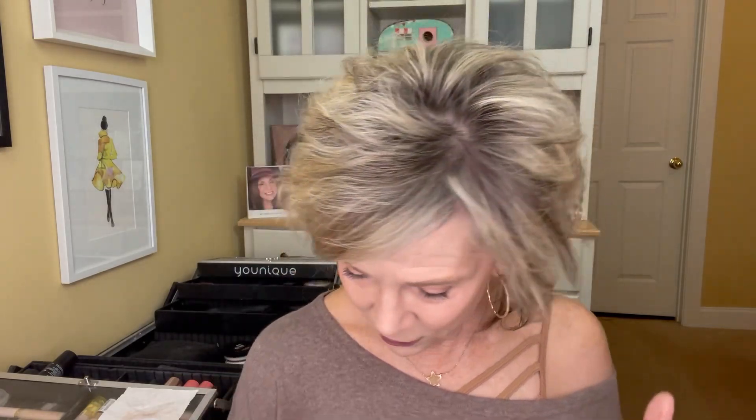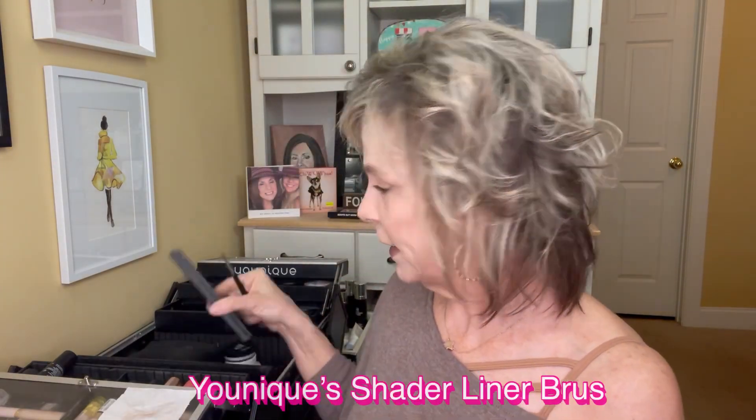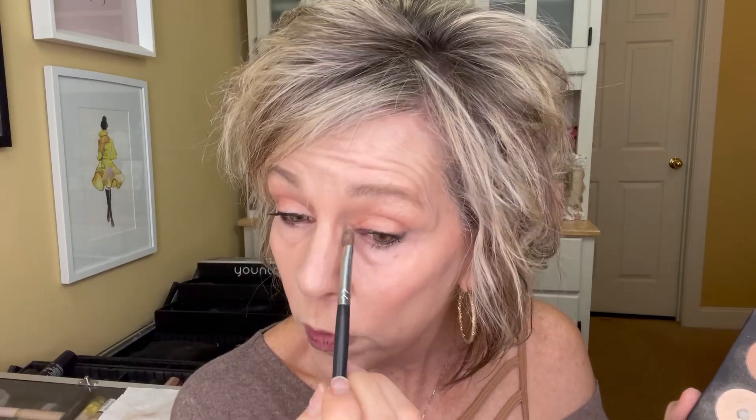Now the last thing we're going to do is that inner corner — I'm going to grab that same light color I had and this brush here, my favorite brush. Just take a little bit of that light color and pop it there. This is a color Younique had that we don't have anymore — it's my favorite. I have substituted some other colors from other palettes. We have the Humble palette and it has a similar color in it. I think there's an Addiction palette that also has this color.